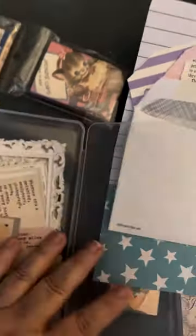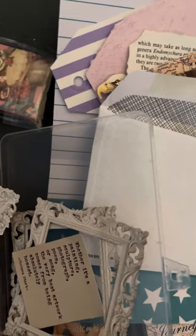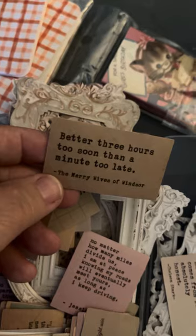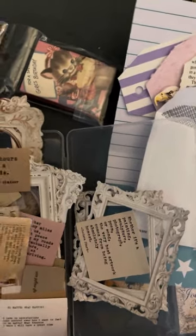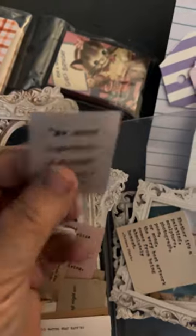I also have some little sticker frames — looks like some old vintage-style things. Since I'll be taking small pictures and printing them in black and white, I thought these would be really cute for that purpose. And then we'll pick out some quotes. 'Better three hours too soon than a minute too late' — Merry Wives of Windsor. These are just some quotes I'll go through. 'We were together. I forgot the rest.' This will definitely be going with me.